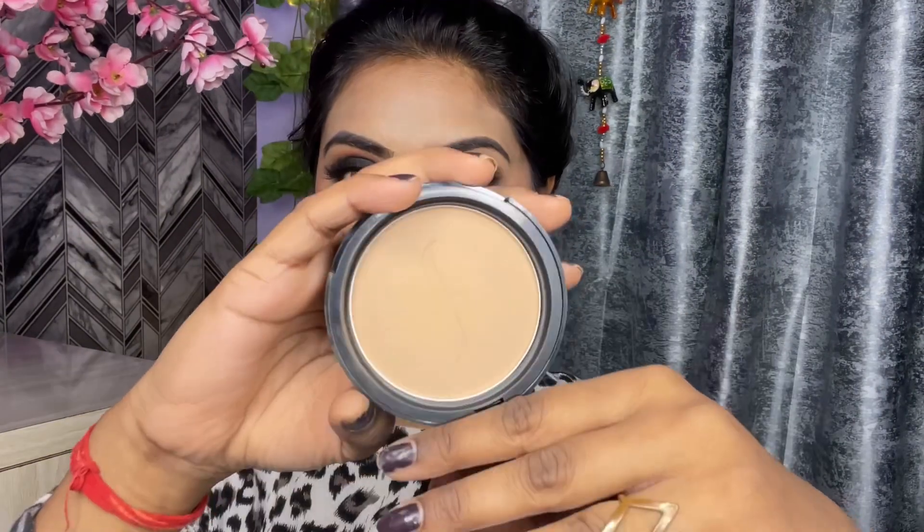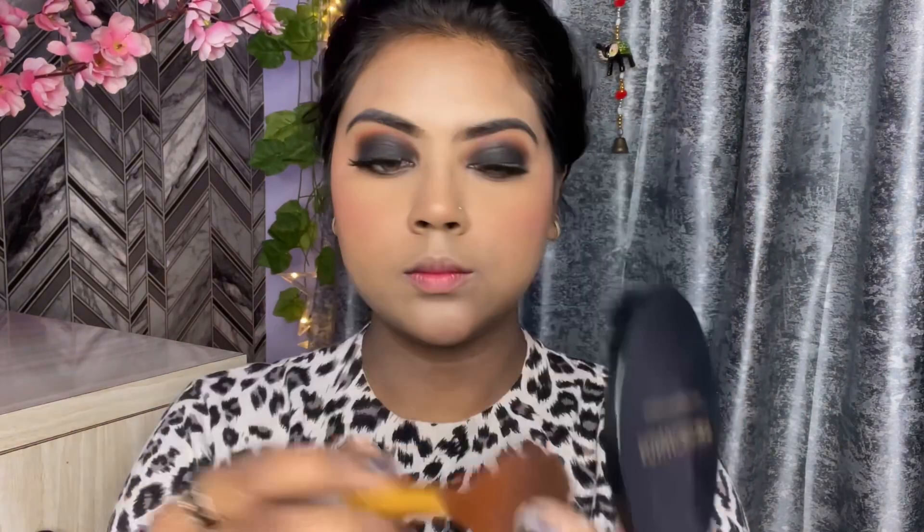To set this makeup I am using Faces Canada Compact Powder. With a small beauty blender I am setting my under eyes, and then with a brush I am setting my whole face.